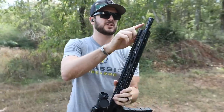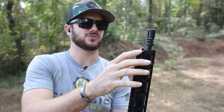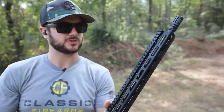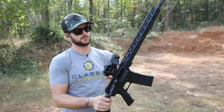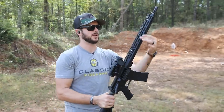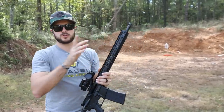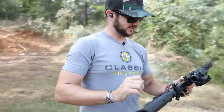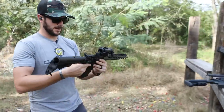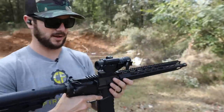16-inch barrel coming with your standard A2 birdcage right up here. No front sight, no rear sight — optics ready — but you do have Picatinny running the full length of the upper receiver and the rail. Very nice. M-LOK all the way around, so if you want to throw on any type of accessories you can. Upgraded stainless steel trigger, which is pretty nice — about five and a half to six pound pull.